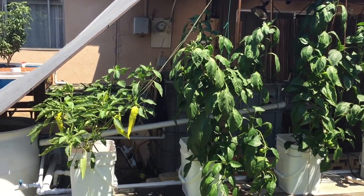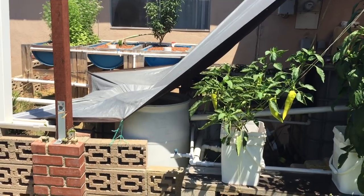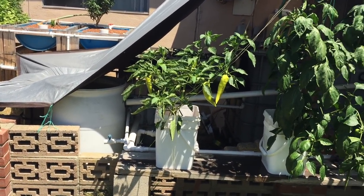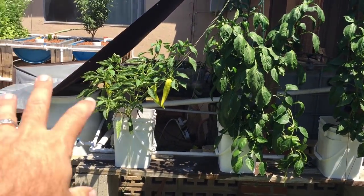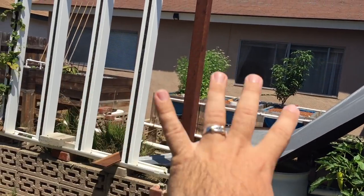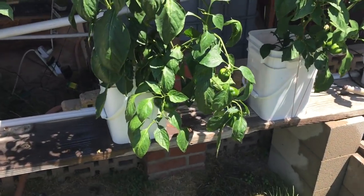Hey guys, Matt here at Home Farm Ideas. Today when I came out I was looking at my sump tank and noticed the water level is unusually low. I had a look around my system and my Dutch buckets that are connected to my aquaponic system, and I didn't see any leaks in the other beds. But I came over here to my pepper plants and I see two problems.